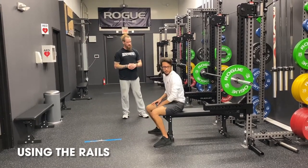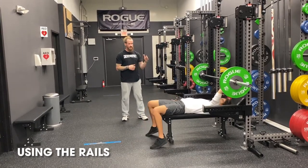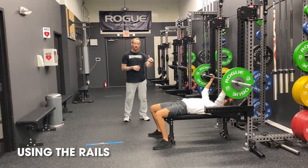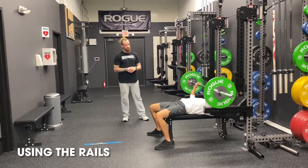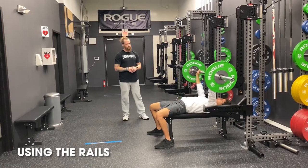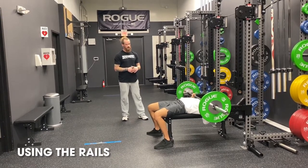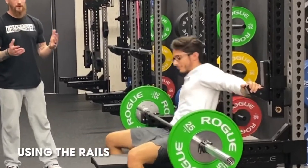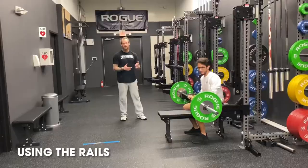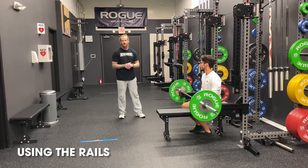Coach has already made the adjustments appropriate for his size and ability level of the safety rails. You're going to see a good rep and then you're going to see a failed rep onto the rails. He can push himself out, re-rack his weight, and make the adjustments he needs based off of his failed rep and his analysis of his performance.